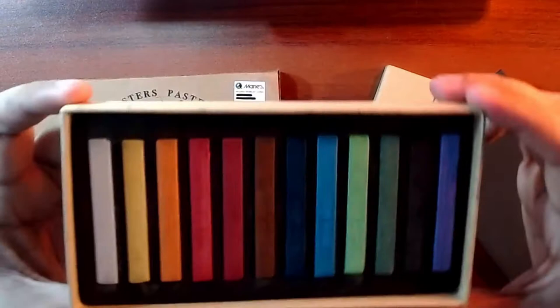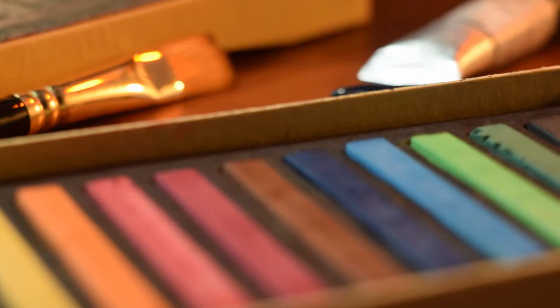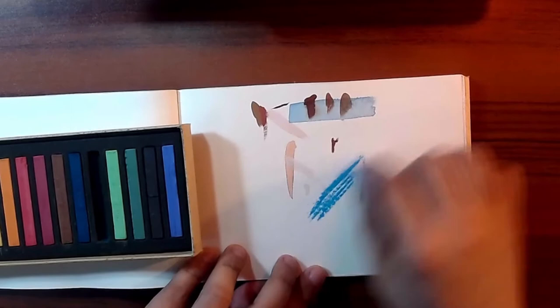I think their color is pretty good — they have more vibrancy than other lower-tier brands. For their mixability, they mix pretty well in my opinion. They do have this chalky feel when you handle them.